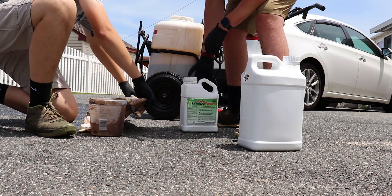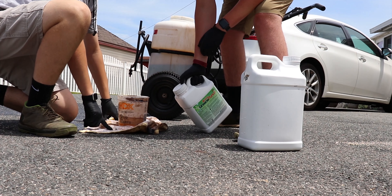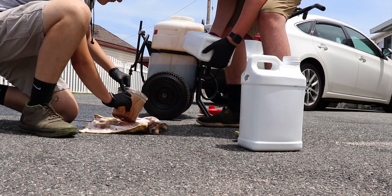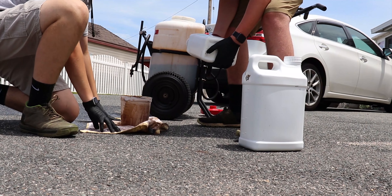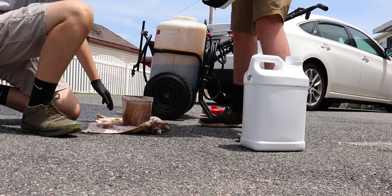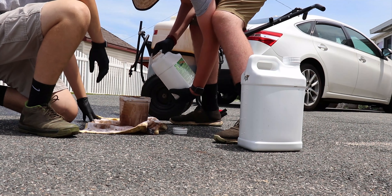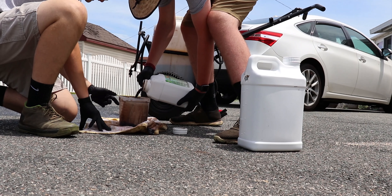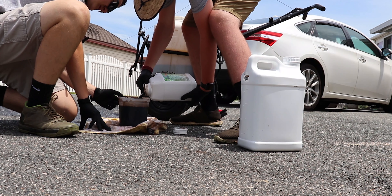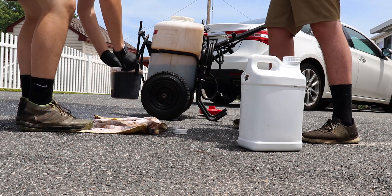Alright, so this is your 1801 Green Punch, and we're going to do 20 ounces per thousand. So 20 times 4 — we need 80 ounces of this. Here's 64, so you're going to come pretty much up to this lip right here. Go ahead and shake her. The lip will be 70, and then we'll get 10 more ounces.